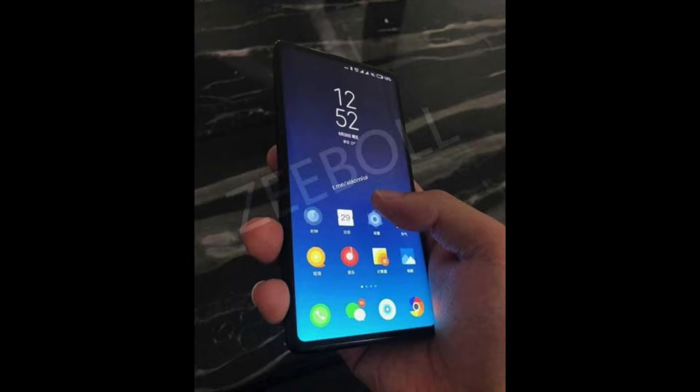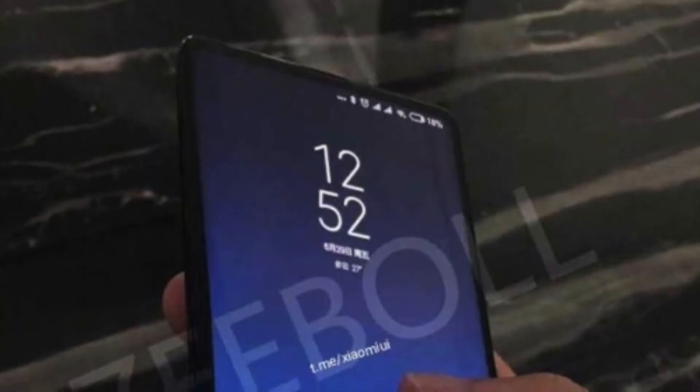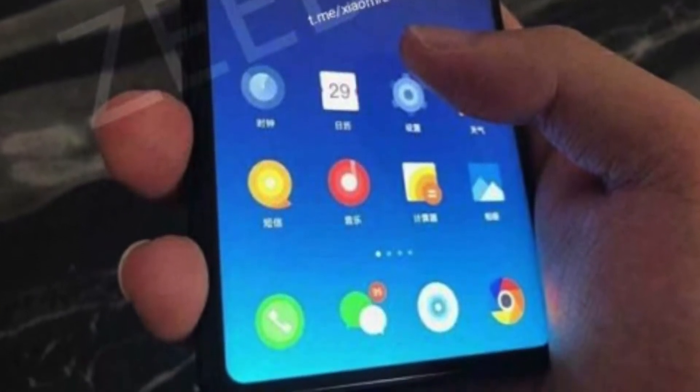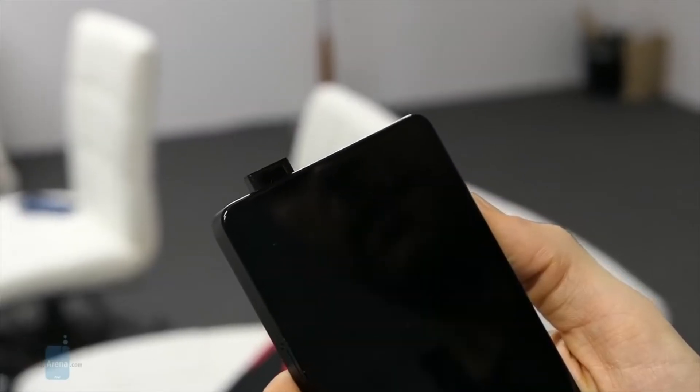The only thing that gives us pause is the MIUI 9 software running on top, but we can let that slide since the pictured unit is an early engineering sample.